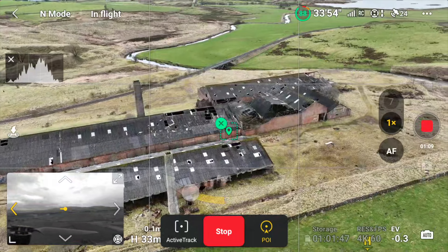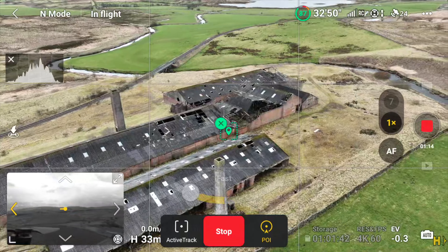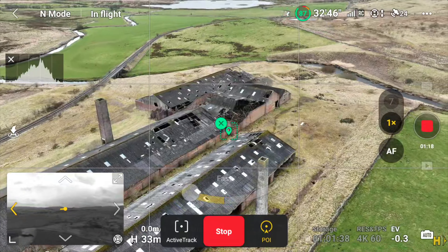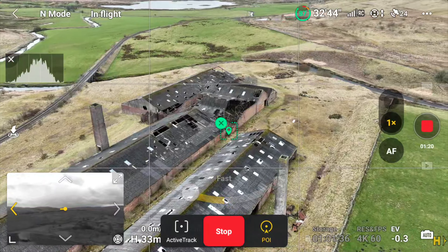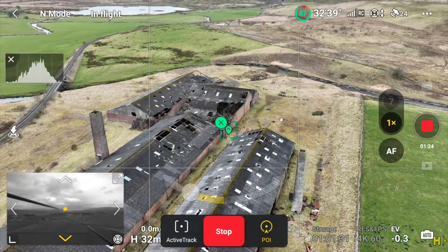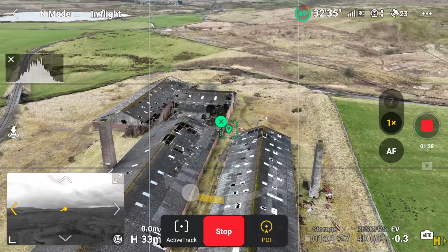Now, another good thing you might want to do is if your drone is equipped with side cameras, it might be a good idea to switch to the side camera so that you have a view of what's to the side — in case there are any obstacles like electric pylons, tall towers, things like that, because the drone is flying sideways.